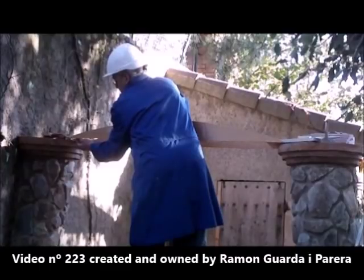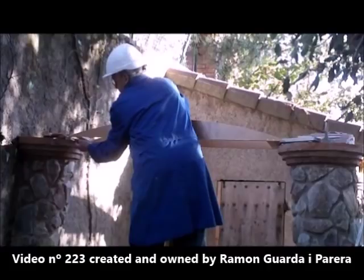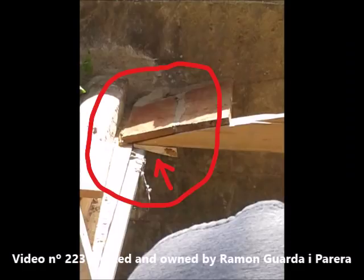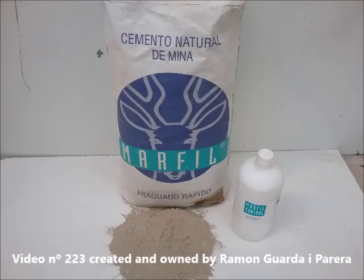To build the arches you have to place the templates, with their wedges, in the supports. This allows us to adjust the height and make it easier, when finishing, to remove the templates. This is the cement that we are going to use to join the bricks of the first layer of the arches and the vault.